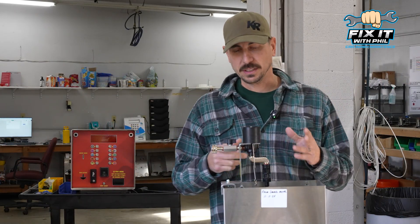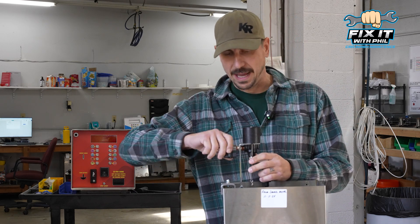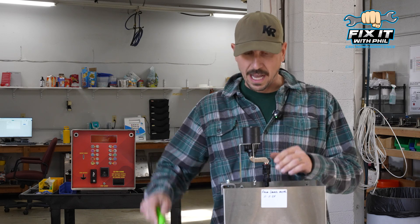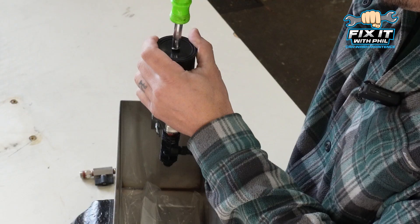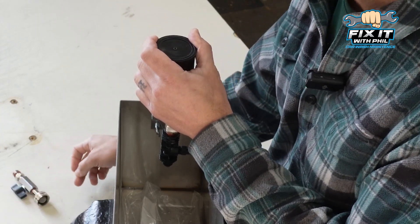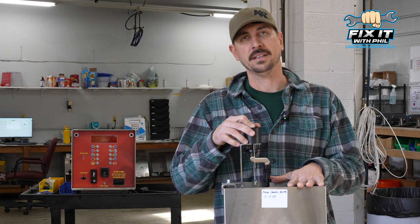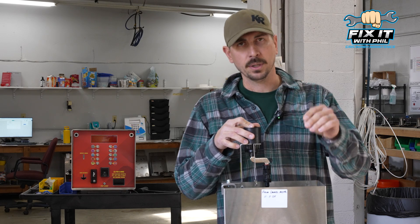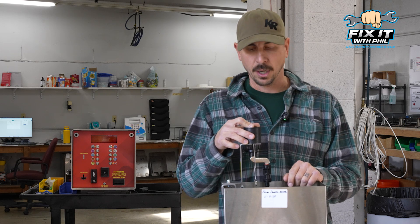Let's break this thing down. First I'm going to disconnect my water supply, then unscrew the quarter-turn valve connection. I'd recommend laying everything out in the order you take it off so you know how it goes back on. If you're working over a soap tank, remember there are small parts here — have something to put them in so they don't fall into a pump.